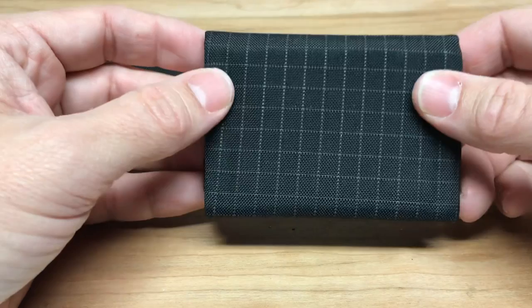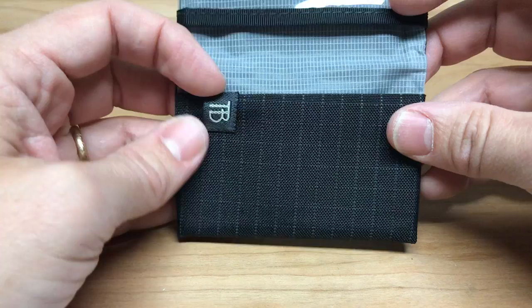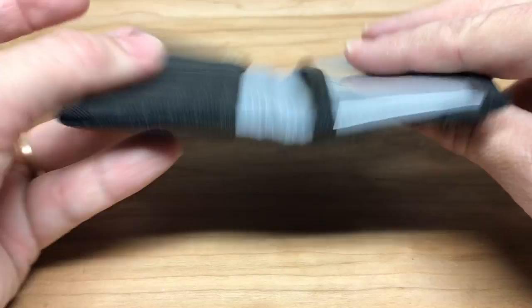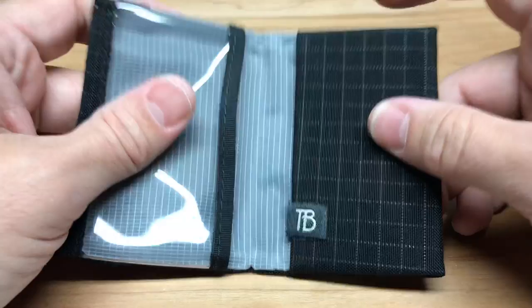The other really interesting thing about the Minimalist Wallet is that the design is based on origami. As you can see, there are really only one or two seams — everything else is just a fold. They've done that to minimize wear and tear, minimize the design and the build, and really just keep things as small and as simple as possible.